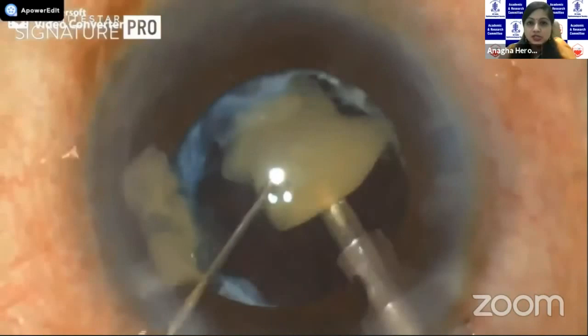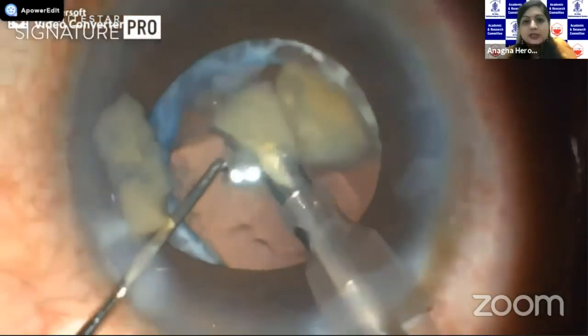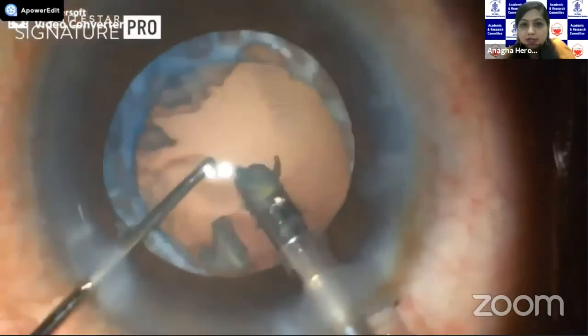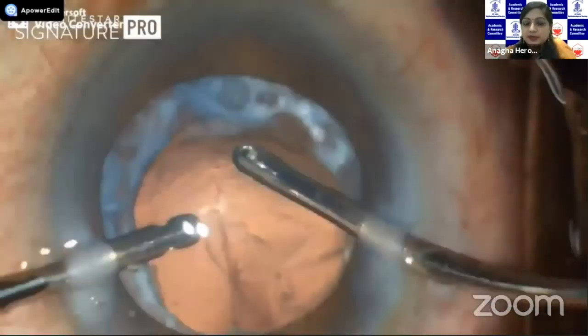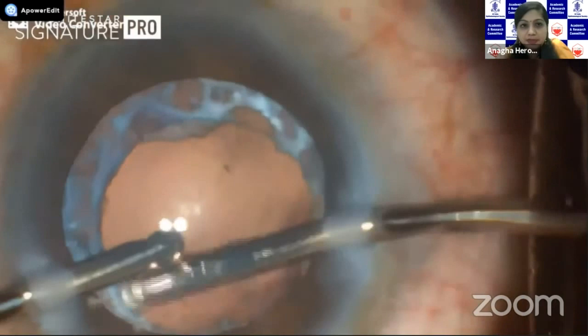You can see that the red reflex glow is not so good. As you're reaching towards the end of the phaco, you need to change the SCI mode — suddenly the glow is better and you can have good visualization of the posterior capsule. It's also important to reduce the vacuum settings towards the end to prevent any kind of surge and the risk of a PCR.